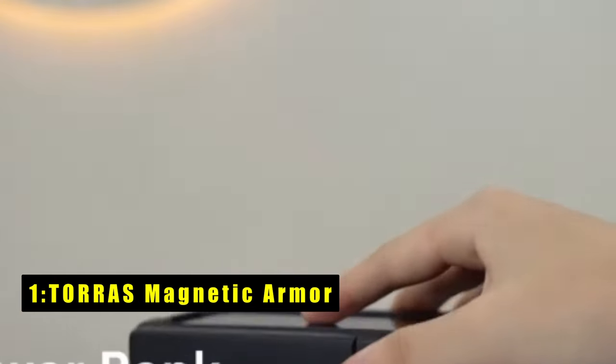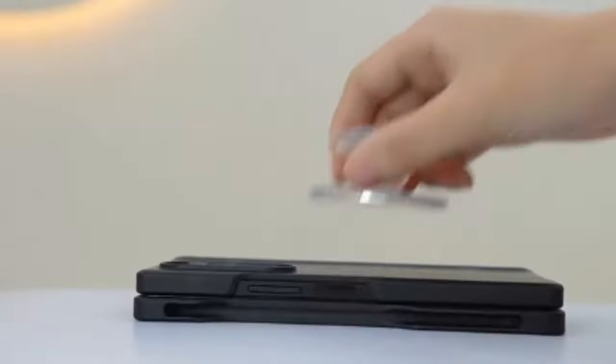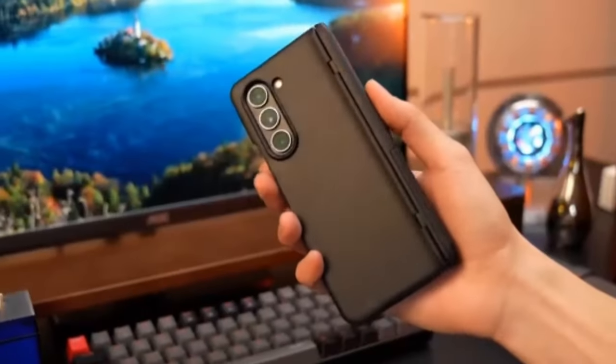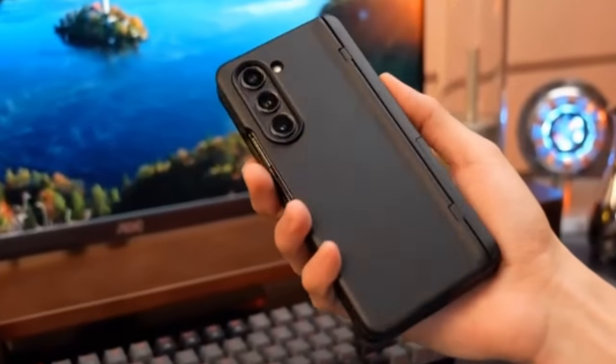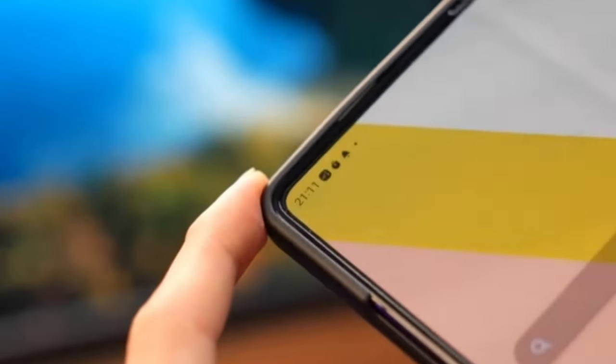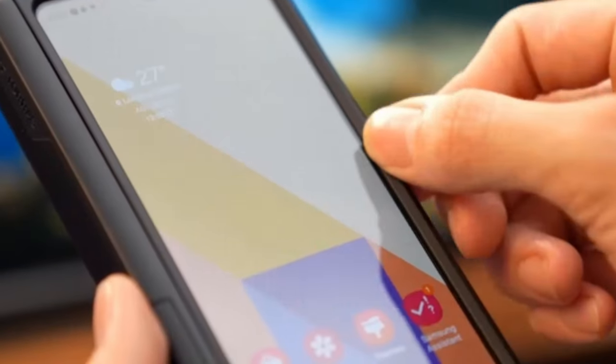The top pick is the Torres Magnetic Armor case for the Galaxy Z Fold 6, a multi-functional marvel combining a kickstand, magnet, and hinge protection. It allows hands-free viewing in both vertical and horizontal positions with its embedded kickstand. The built-in second-generation magnet ring ensures perfect alignment and compatibility with MagSafe accessories.